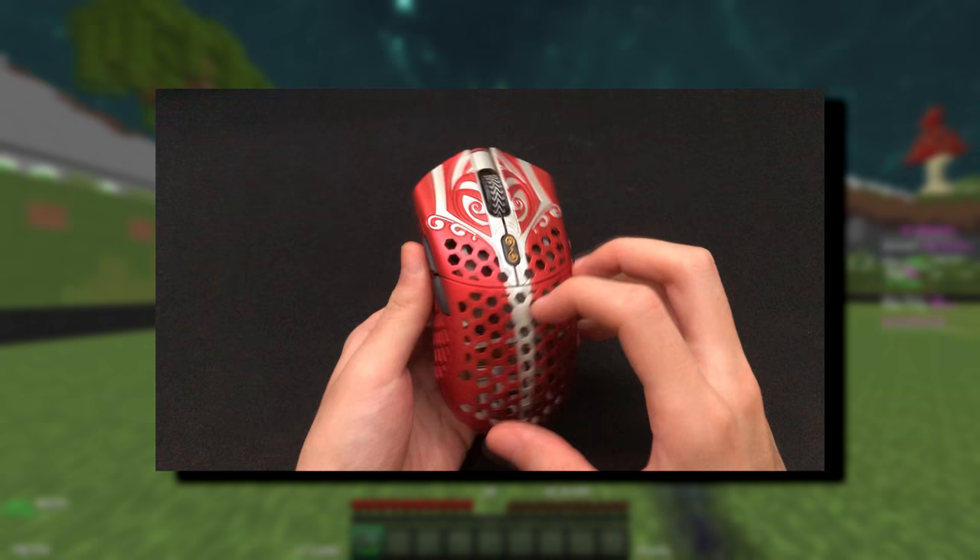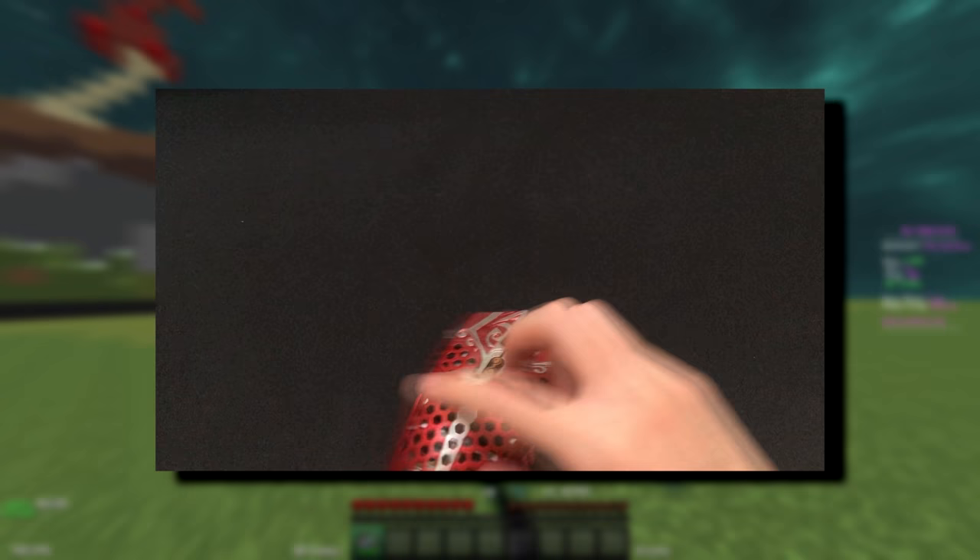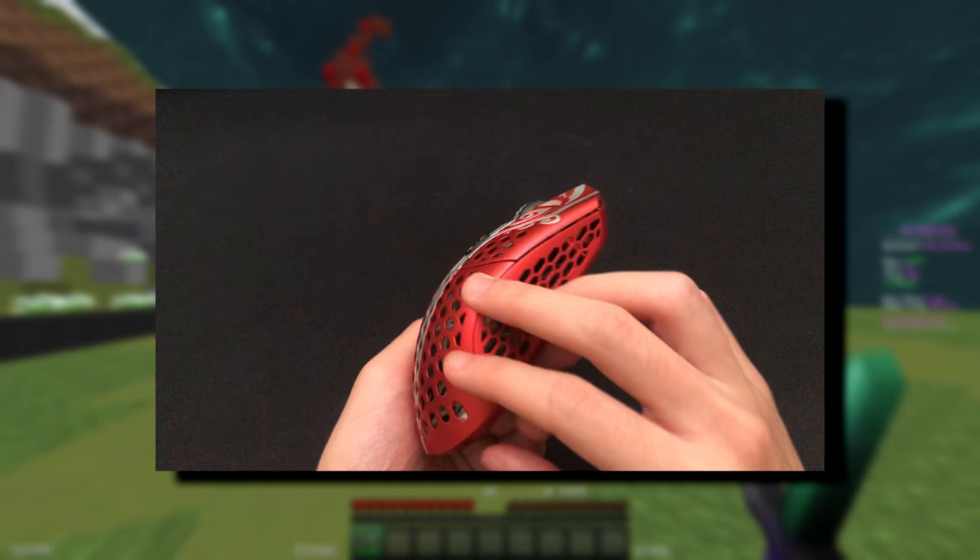This is the FinalMouse Starlight 12, the most sought-after mouse of this year. Despite being made completely out of magnesium, it's one of the lightest high-quality mice on the market right now, coming in at only 47 grams for the medium and 41 for the small.